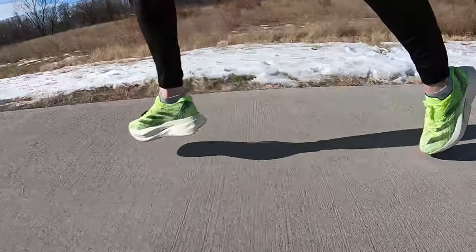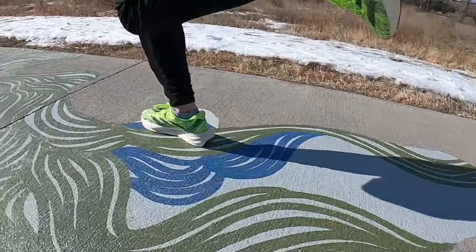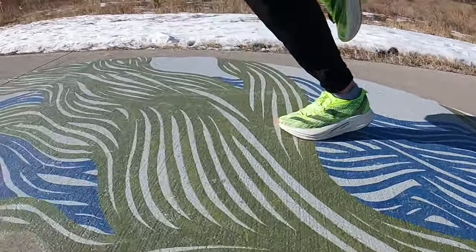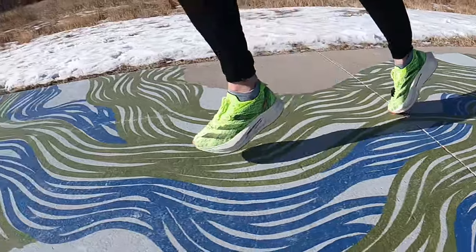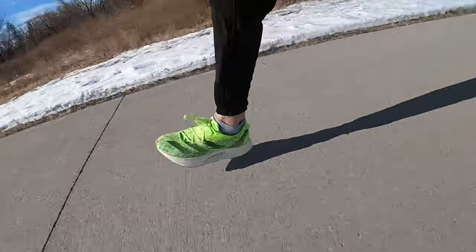That changed when I picked up the pace. Doing fartleks and marathon workouts, I was really compressing that forefoot more up on my toes. I was getting that aggressive rocker, compressing the foam much better, and actually feeling that bounce back and explosion off the toe. The weight started to disappear a little bit. It did still feel bottom-heavy, but at faster paces it was less noticeable — and I think that's key. The shoe really comes alive when you're picking up the pace.